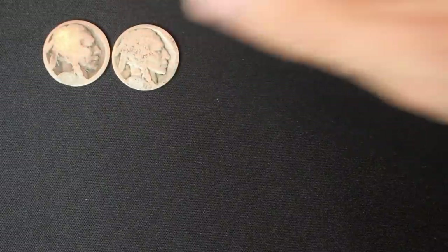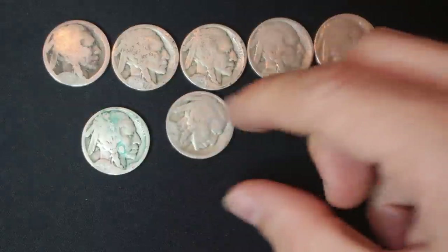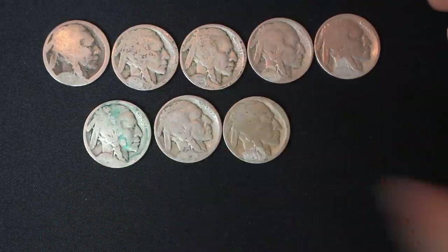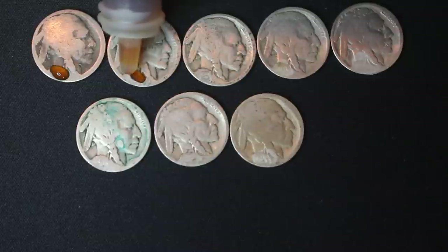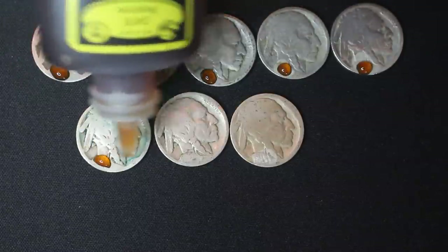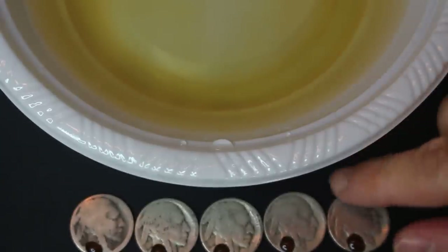Now I'm going to re-line up the ones that we've done already but couldn't get dates off of. I'm hoping that it's not all lost and that we will indeed be able to get some dates off of these — but if not, it was worth the try, right? So far we've got a bunch of really good dates. I'm wondering if it's better to leave the Nicodate on longer or less long, because longer it might eat away at the date itself, but less long might not give it enough time. I am new to this. All right, let's get dunking.